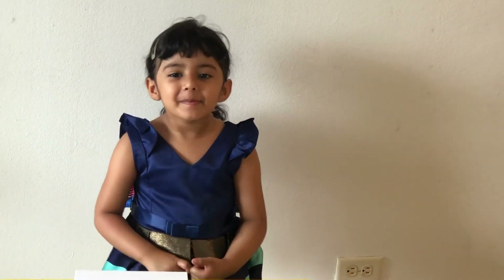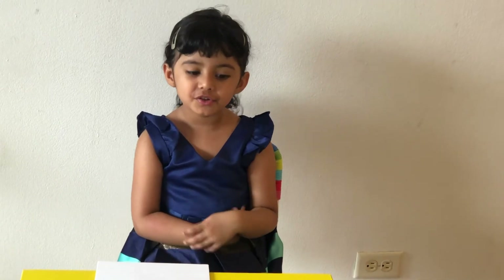Hello everyone! Welcome back to Amazing Amaira. Today I'm going to show you string pool art. So let's start.